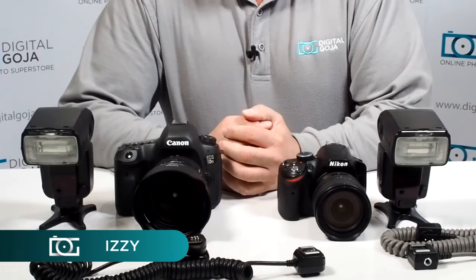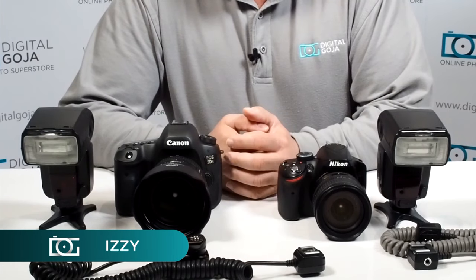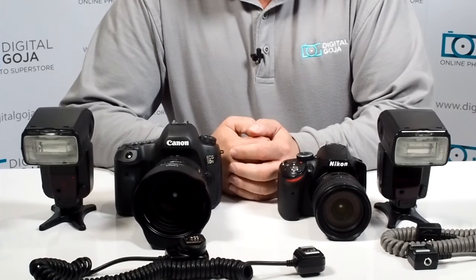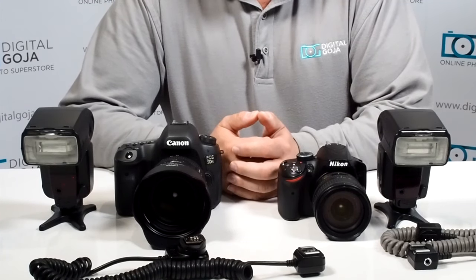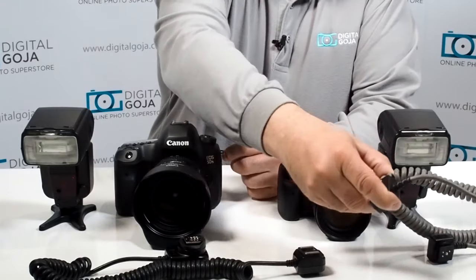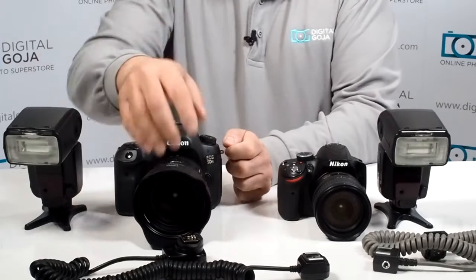Hi there, Izzy from DigitalGoja.com showroom. John posted in one of our forums asking how do you work with TTL extension cords that are on the market, and do they really work for your camera and maintain the TTL capability? Well John, yes — there are many of these out on the market, both original manufacturer ones and aftermarket ones, and they're very simple to work with.